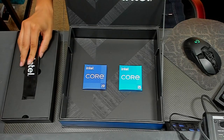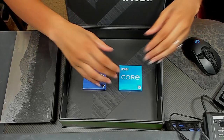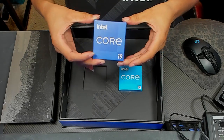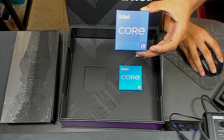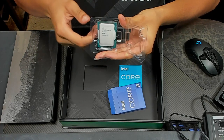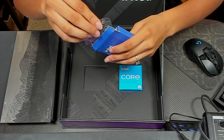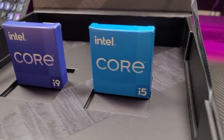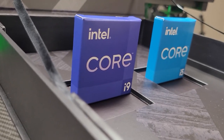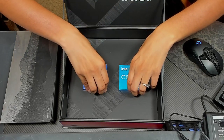I'm going to put these back so they can stay in view. Taking out the i9 — this is the 12900K. The 12900K has 8 performance cores and 8 efficiency cores, with a total of 24 threads. Now the 12600K has 6 performance cores and 4 efficiency cores with 16 threads. These differences lead to different clock speeds, power draw, etc. We'll go into more depth with what these CPUs can do in another video.